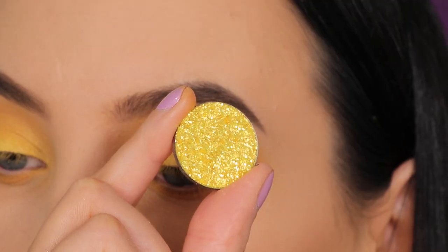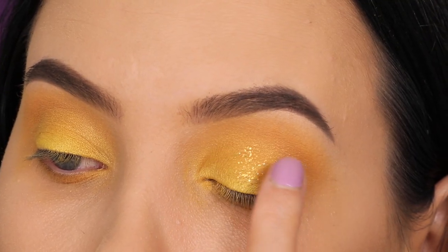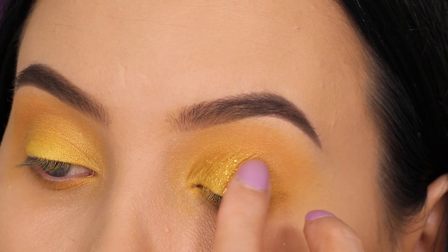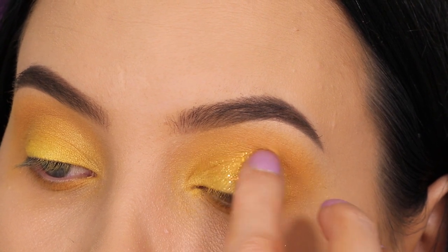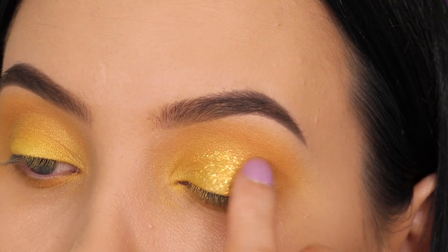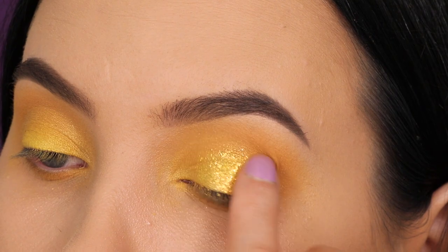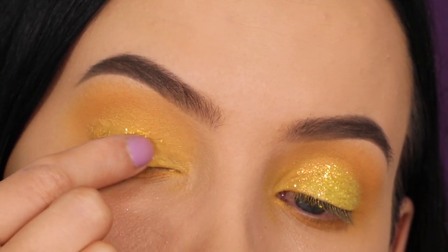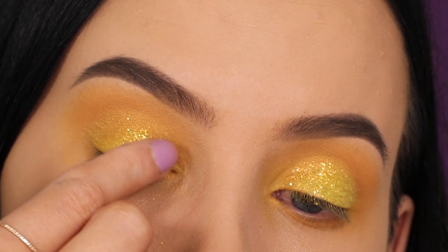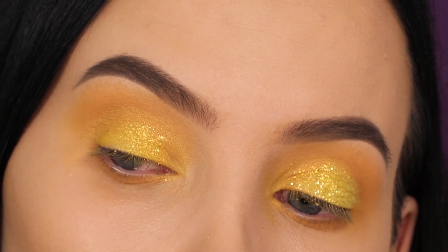Next I'm gonna take this yellow sparkly color — which looks like this swatched on the back of my finger — and press it over the eyelid using my finger again. I just think it's so unique; I never see people using a kind of yellow golden glitter and I think it looks so beautiful. I think it's so beautiful for summer — this eye look just screams summer to me. I'm using my finger rather than a brush because glitters cling to the brush, so using your fingers works so much better.